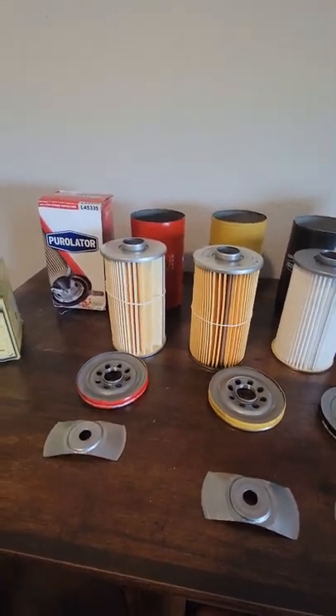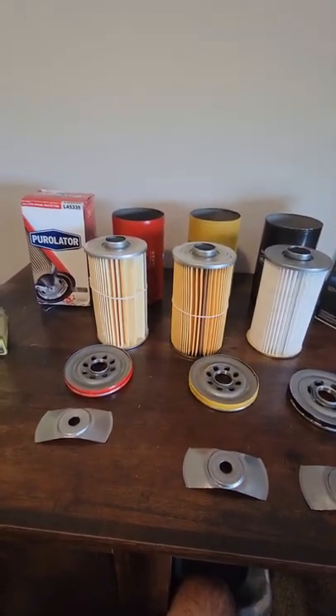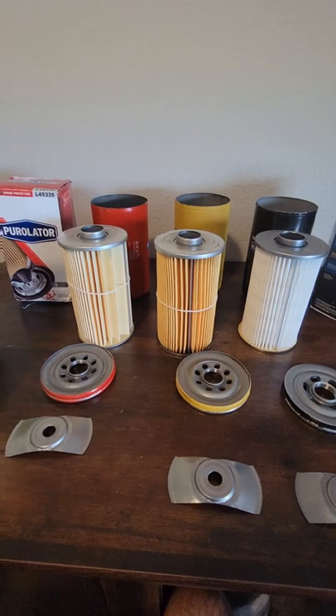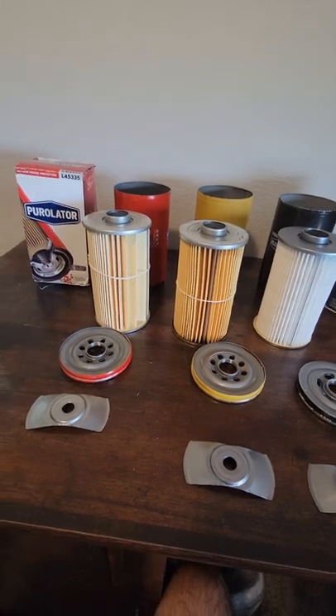All these filters Purolator tests at 20 microns. So their rating — if it says 99% — it's rated at 99% efficiency at 20 microns. Now I don't know if that's absolute or nominal; it doesn't say, but it is rated at 20 microns at 99% efficient.